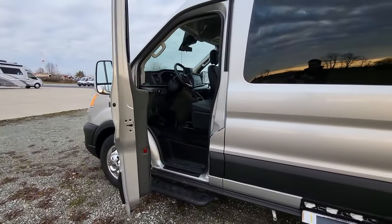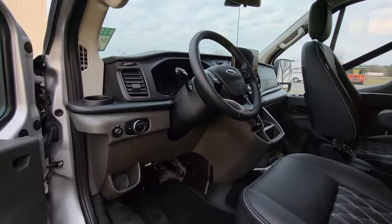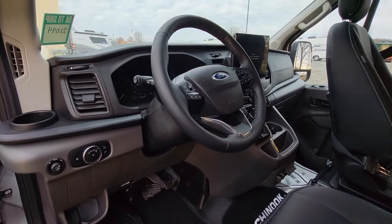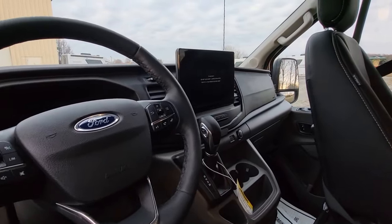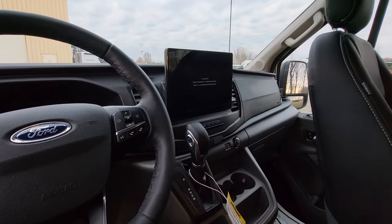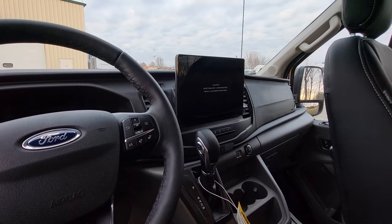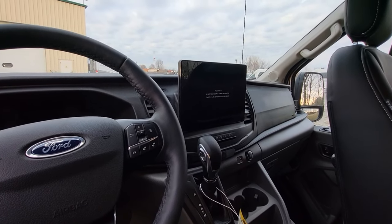Ford Transit again — V6 twin turbo 3.5-liter, 350 HD chassis, 10-speed transmission. You'll notice it has the bigger touchscreen, which is going to have navigation, Bluetooth, backup camera, and safety features such as blind spot, collision warning, and lane keeping.